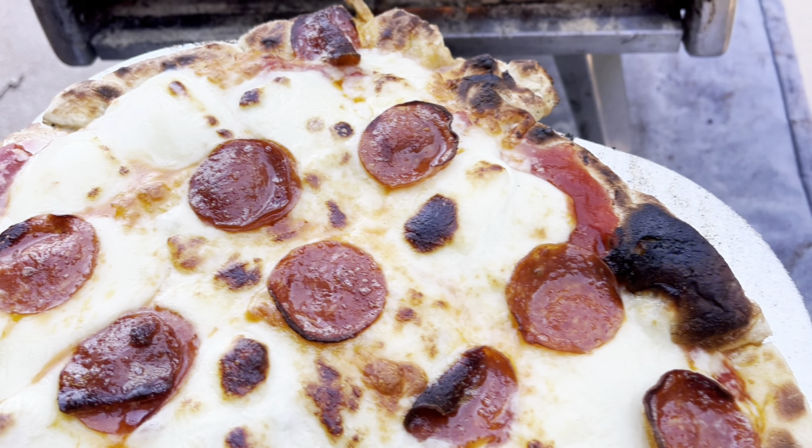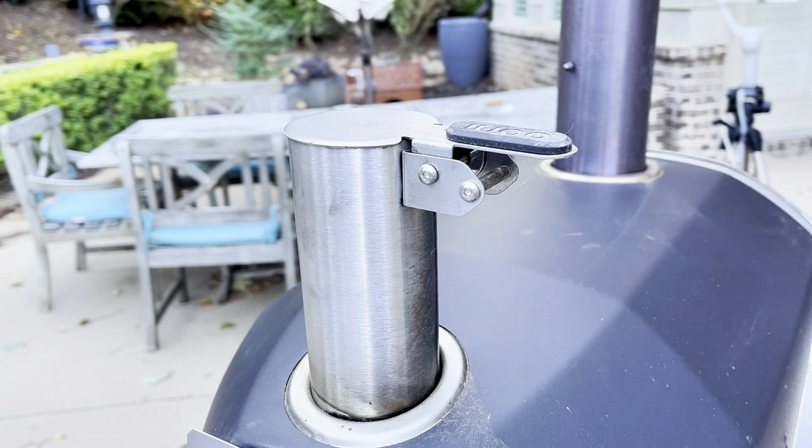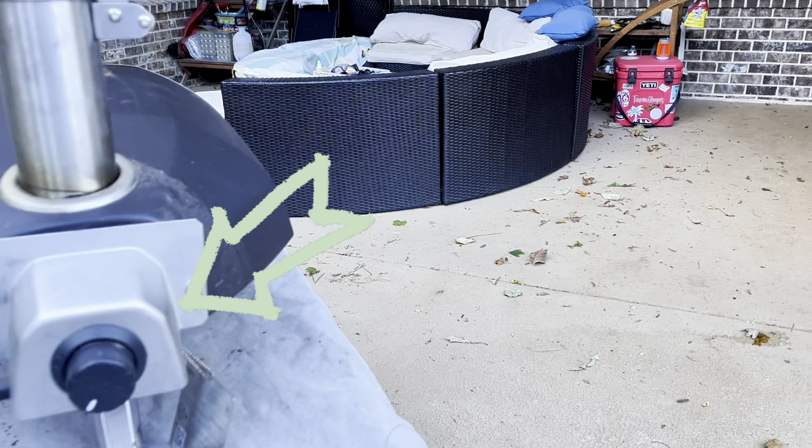Look at that pizza — delicious! This is the Ooni 12 pizza oven propane adapter. If you want to get things done quickly, I highly recommend it.